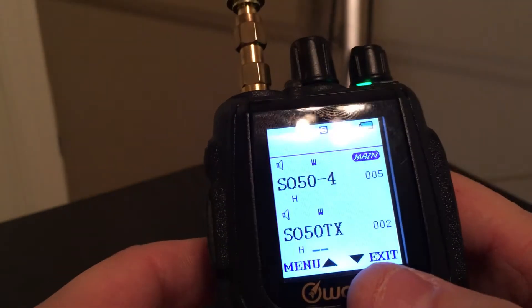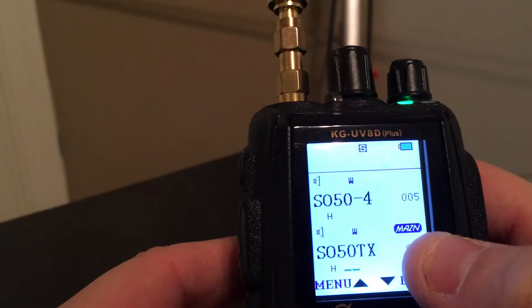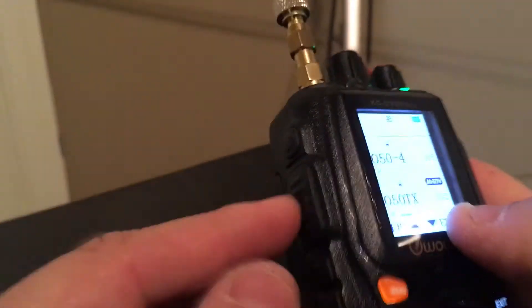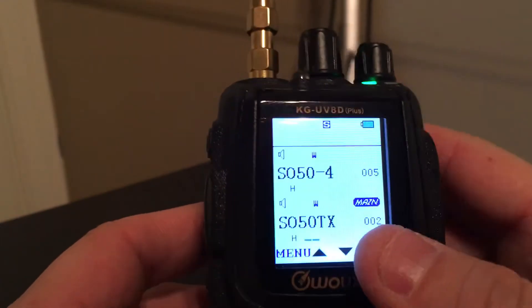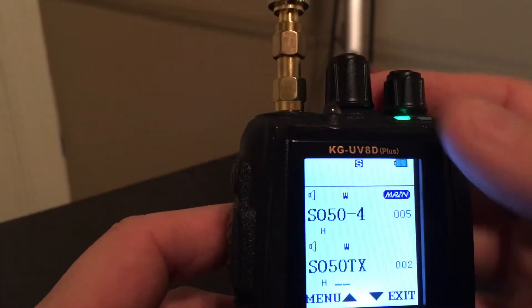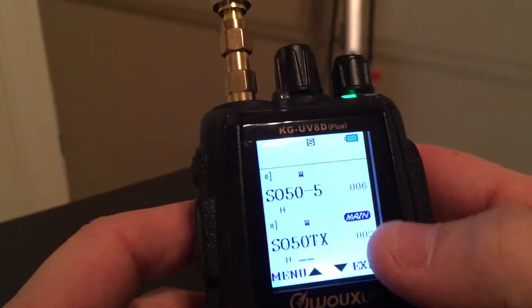So if I hear it pretty good on the main SO50 frequency, I'll stay there, then change it back down to main. The whole time I'm talking I just leave it on main, and if I do start losing it, I'll just quickly hit it, go up one, hit it again, go back down to main, and I'm good to go.